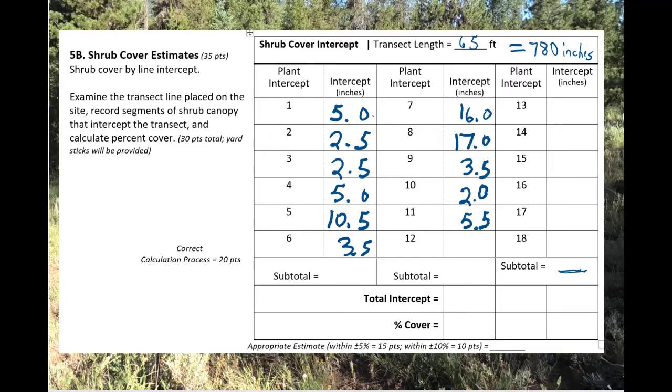Now we're going to do the calculations. Remember, in the field we had a 65-foot line, and if you walked along with me and wrote these numbers on your data sheet, there were 11 segments of shrubs that we measured. For the first six, the total was 29 inches. The next set had two big ones in there, so it was 44 inches. The total intercept of shrubs was 73 inches. Our line was 780 inches, so if you take 73 divided by 780 you get about 9%. That's what that line looked like through the calculations.